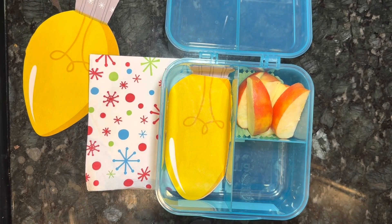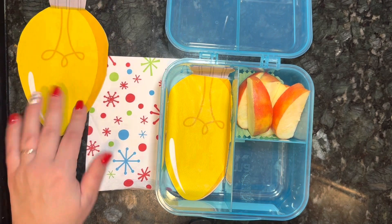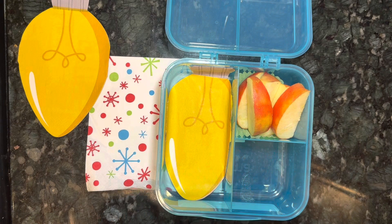Come pack my daughter's lunch with me today. As you see, I already have a fun little light bulb shaped napkin in the lunch box, and I have some cut up apples that have been soaked in lemon juice so they won't go yellow.